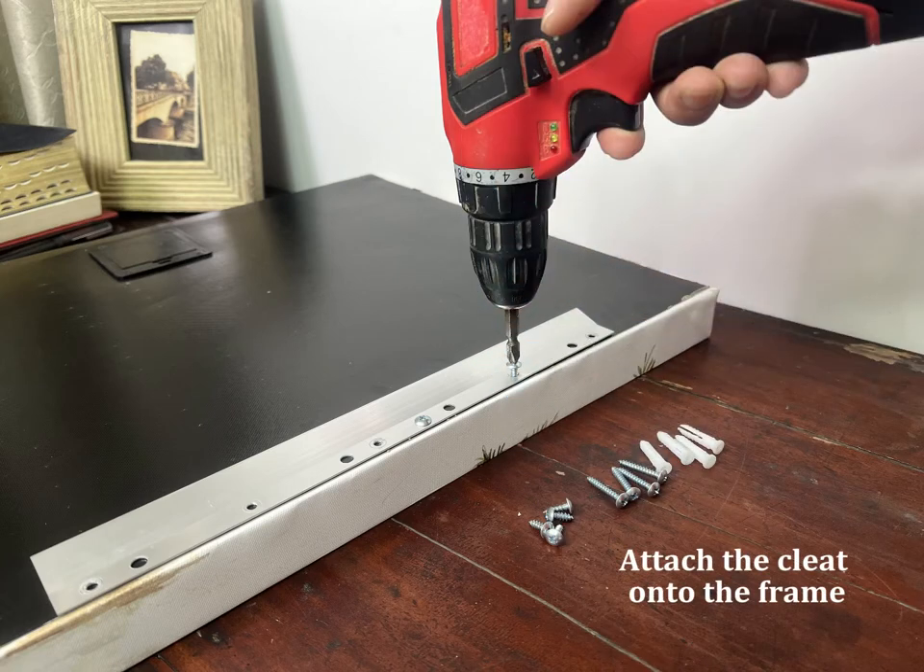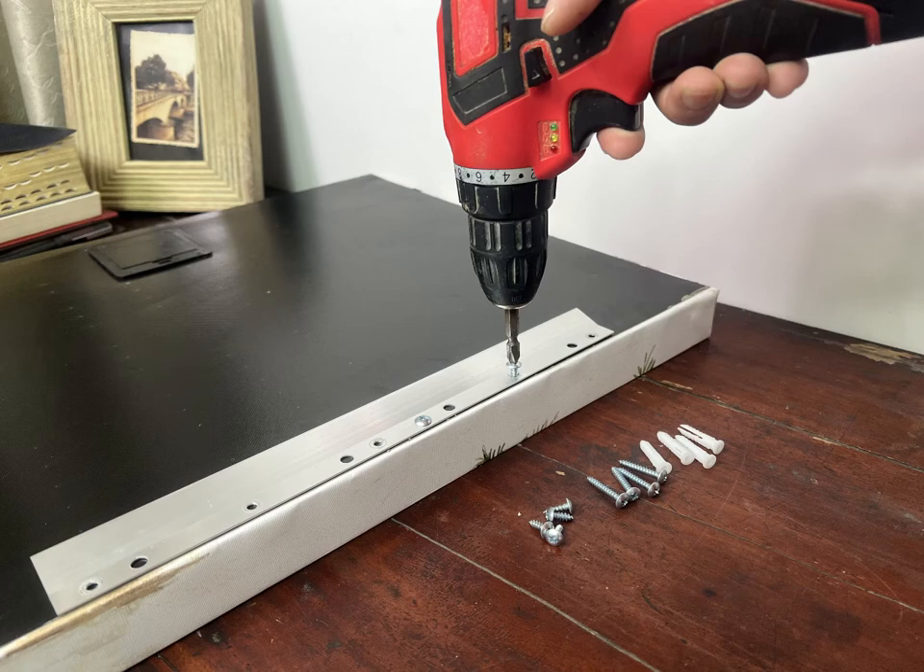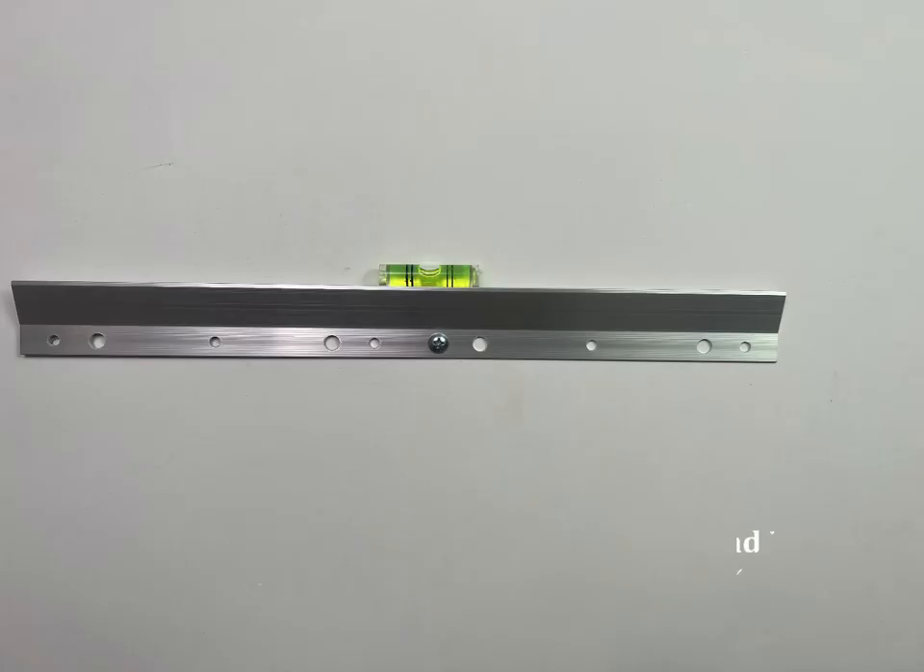Use the half-inch screws provided or your own screws to attach the bracket to the frame in the smaller holes. Then attach the bracket on the wall, using a level to make the cleat level, and mark the hole points with a pencil.